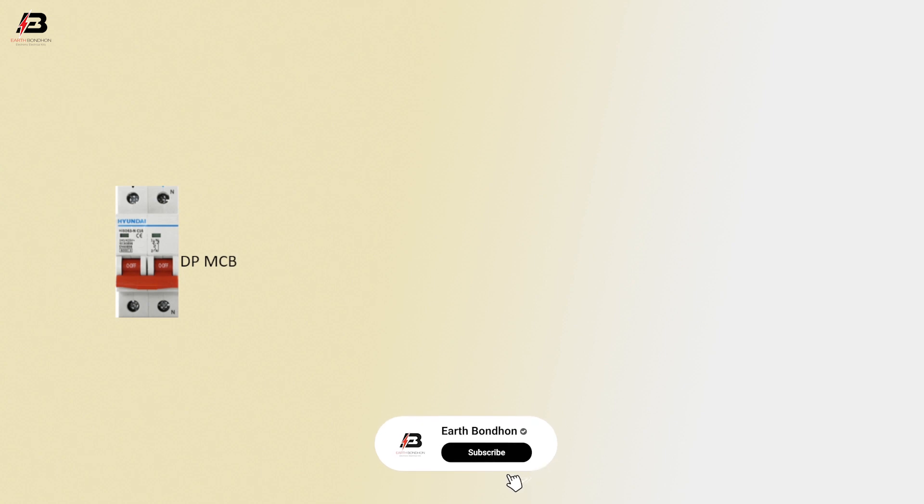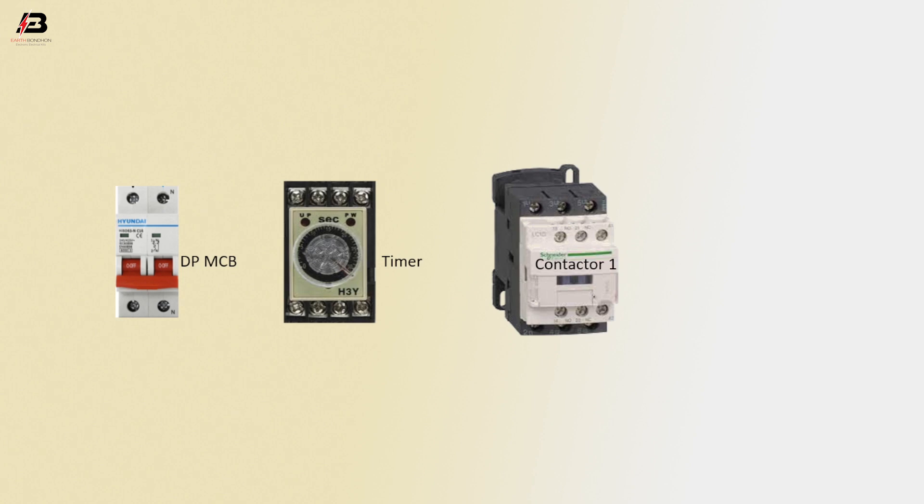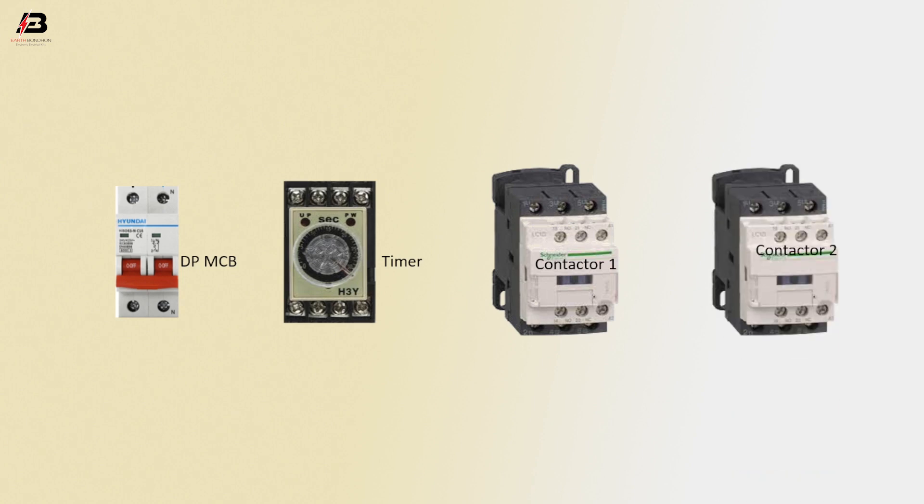So viewers, let's start. Components needed: Double pole MCB circuit breaker, timer, and magnetic contactor 1.